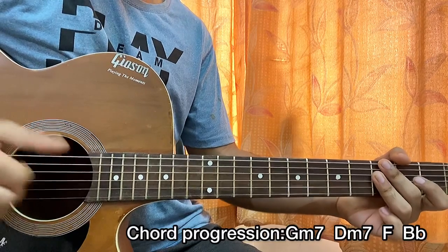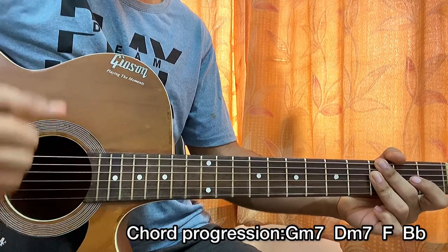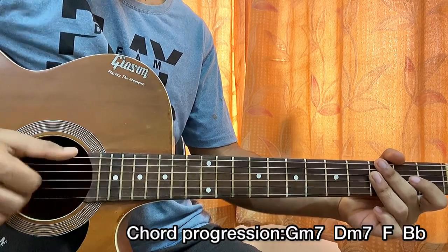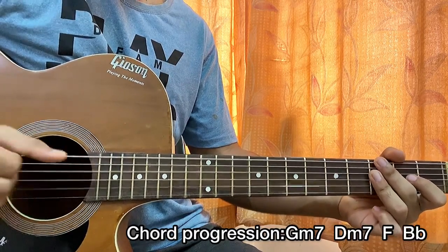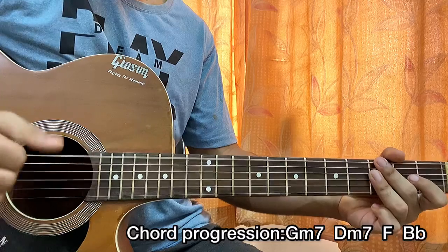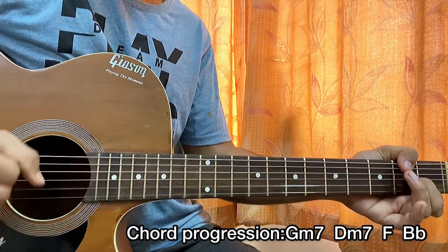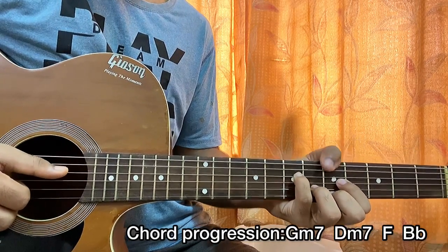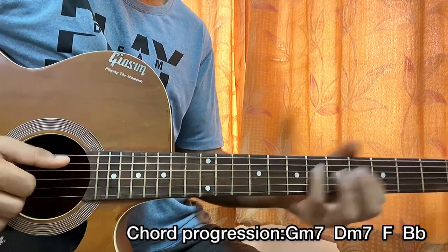The chord progression starts with G minor 7. I'm plucking, then mute, then I play the E string, hit that and slap. So: slap, block, slap, block. Then go to D minor 7, then go to the D shape which is actually F, and then B flat.